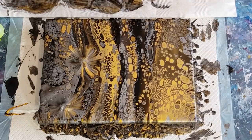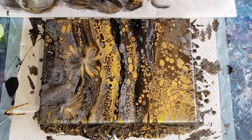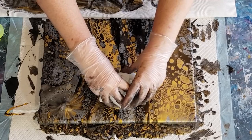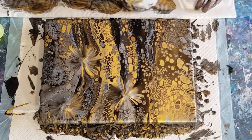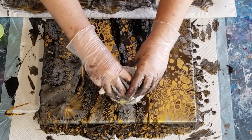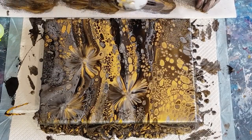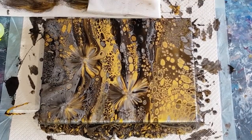That side is done. Now this big blobby bit has to go, so let's go right in the middle and incorporate all those blobby bits - and voila, they are gone! Push again just to get some more paint off because there's quite a lot there.